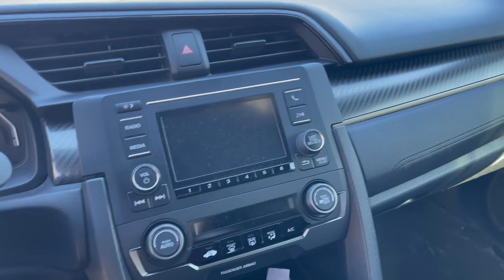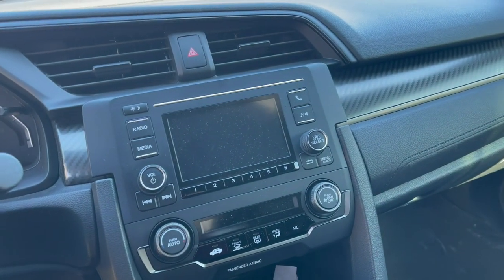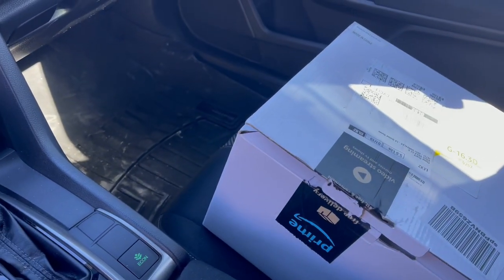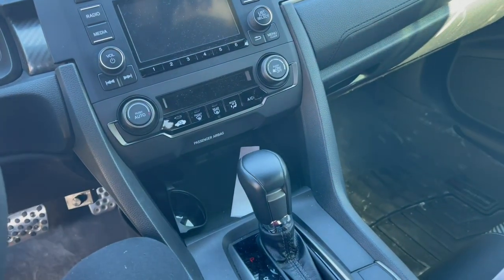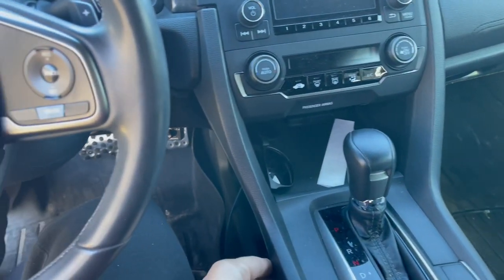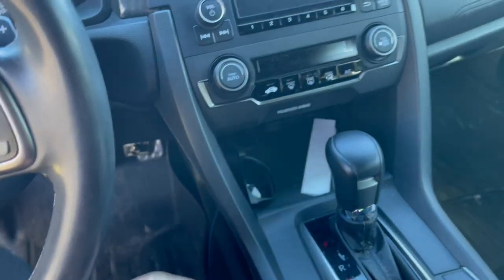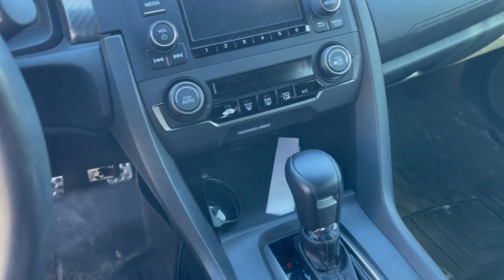So as you know, base models and stock come with this. Sport Touring and the Type R come with the nicer radio. I have the radio here in this box. I'll go ahead and unbox it when it's time, but for now I'm going to start pulling everything apart. We're going to start with pulling these two trims off right here — you'll have to pop them off with the trim tool. I'll get those off and then explain what we do next.